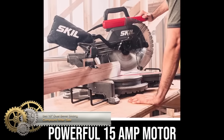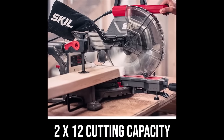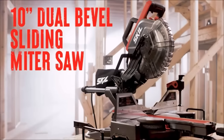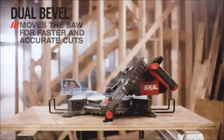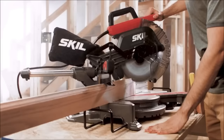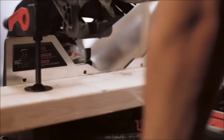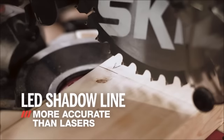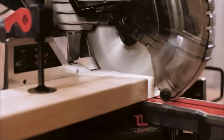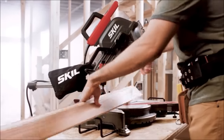The Skill 10-inch Dual Bevel Sliding Compound Miter Saw is a powerful and versatile tool for woodworking projects. With its 15-amp motor and 10-inch blade, it provides ample power for various cuts. The dual bevel design and sliding compound feature allow for flexibility in making precise angles and cross cuts. Equipped with a laser shadow line guide, positive stop system, and dust collection system, this miter saw ensures accuracy, efficiency, and a clean work environment for cutting crown molding, furniture, or picture frames.